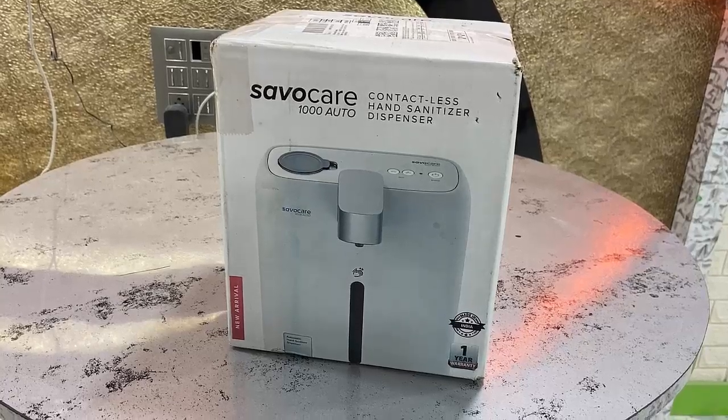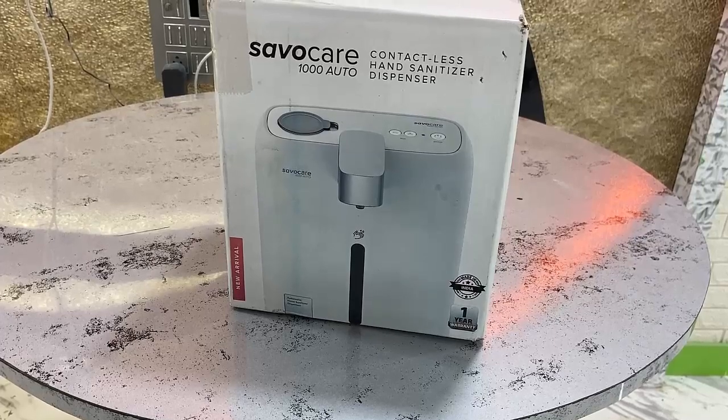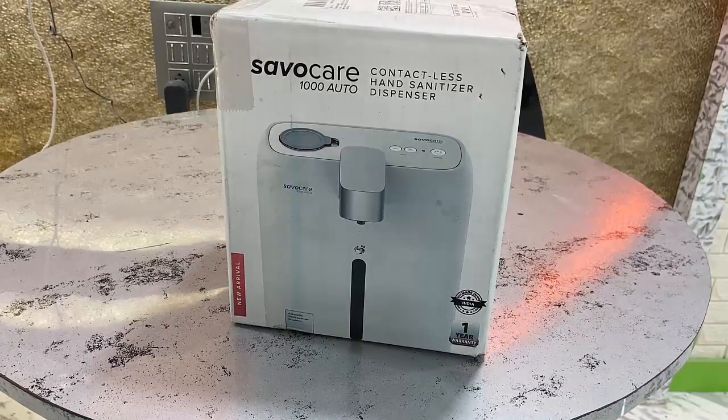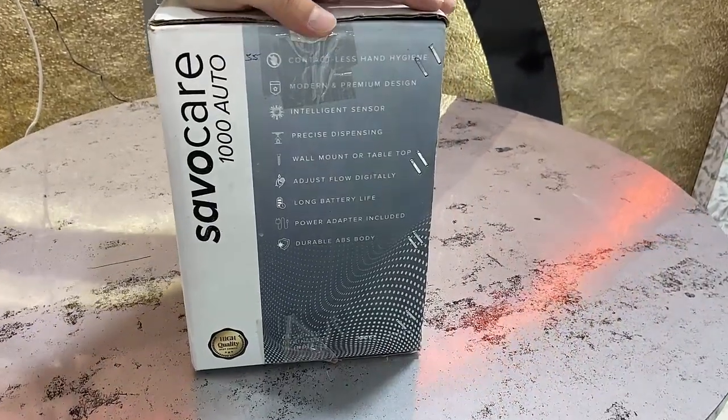Hey guys, welcome back again, hope you are doing well. I'm MG and in this video I'm going to do a quick unboxing and testing of this Savo Care contactless hand sanitizer dispenser — the automatic hand sanitizer machine.